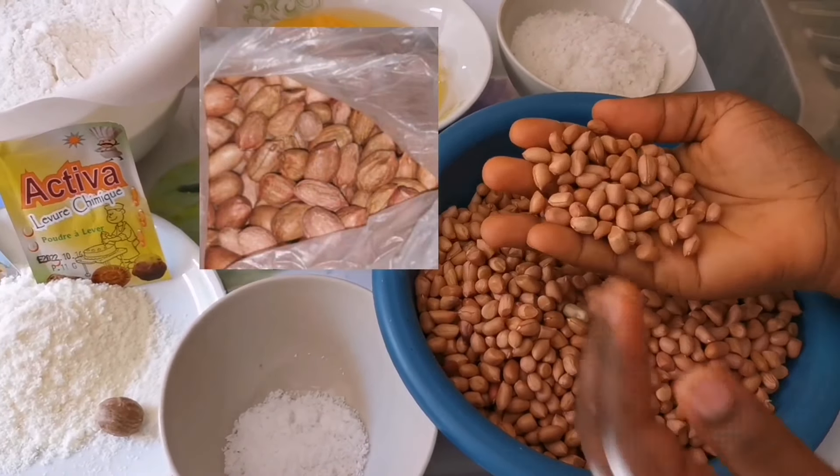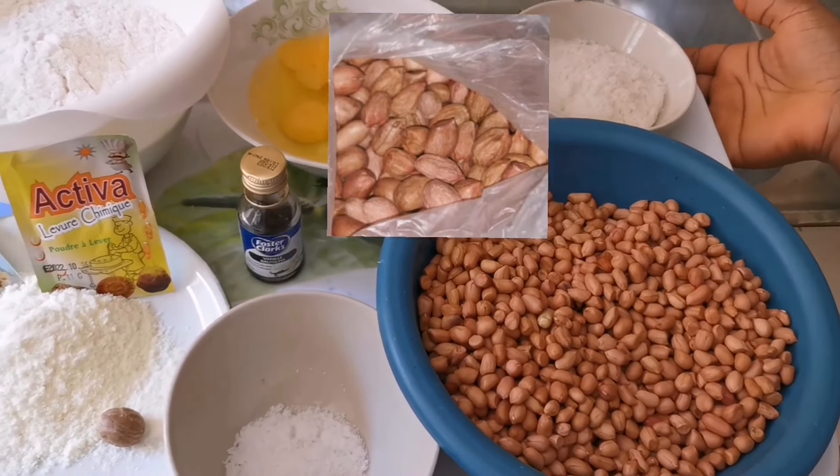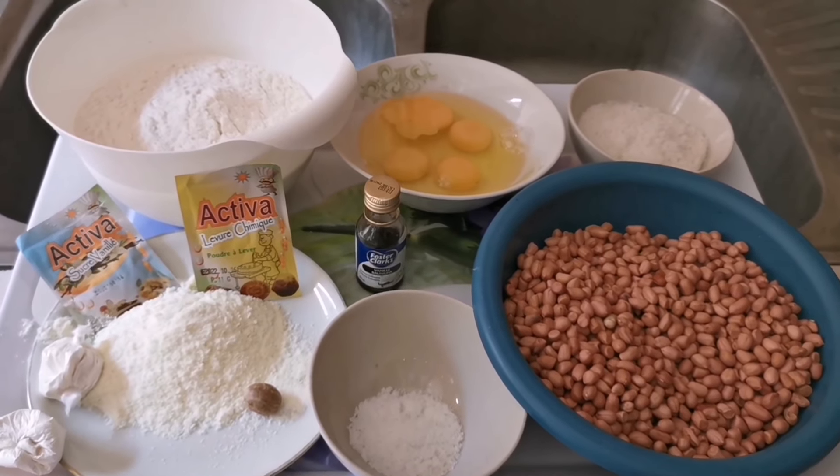Guys, take notes about this granote. It's not the one on the picture I just showed you. We commonly call it country granote — it's the best for peanut.